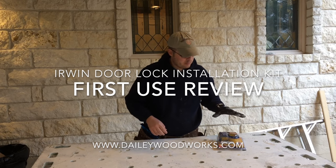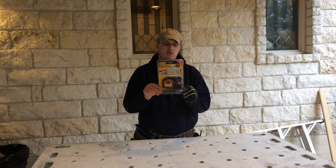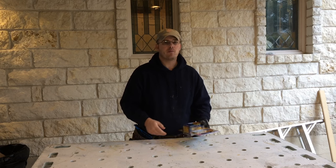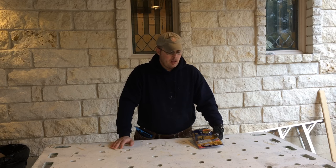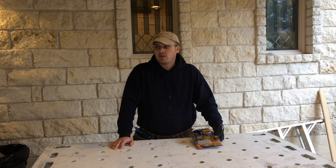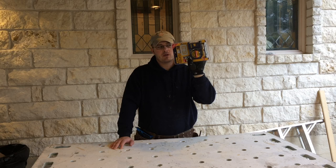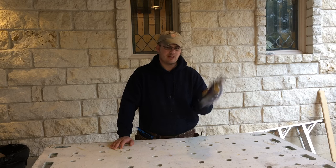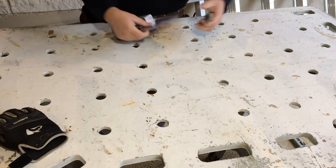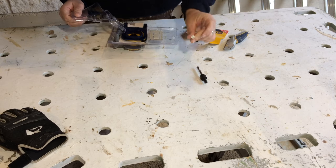Hey guys, today I'm doing a first impressions tool review on this Irwin door lock installation kit. I have a hollow core door I'm replacing at a house I'm working on, and the one they wanted didn't come pre-drilled, so I was going to have to pre-drill it myself. I thought it was worth it to pick one of these up and try it out — they're about 20 bucks — so let's open it up and get started.